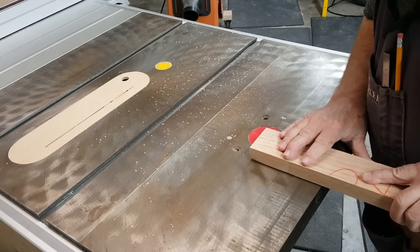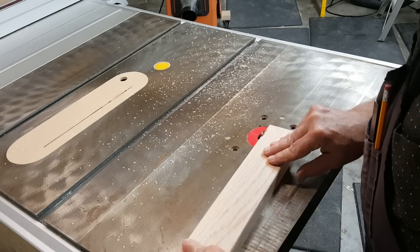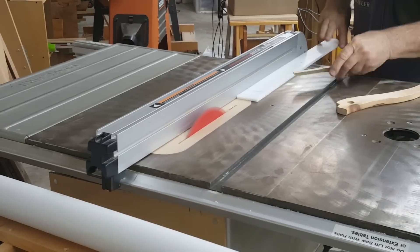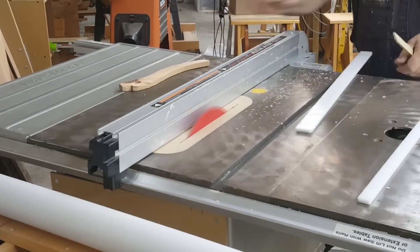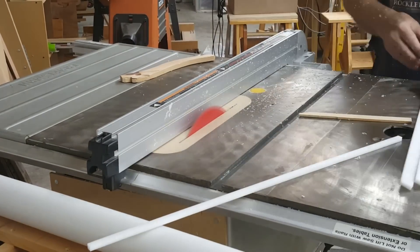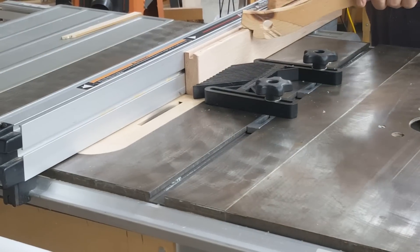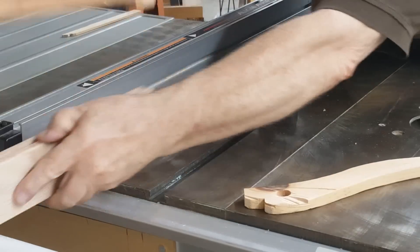I used a ⅛ round-over bit to smooth most of the exposed edges of the wood. Even after meticulous measuring to get the dado centered, it's best to turn the board lengthwise so that the same side is facing the fence. This way, if the dado is a milli-fraction off-center, the top and bottom will still line up with each other.